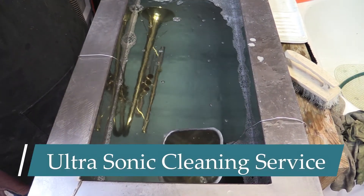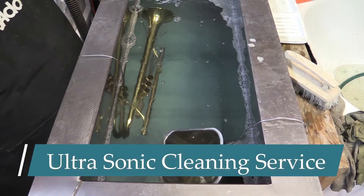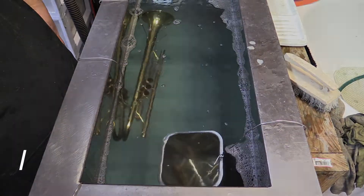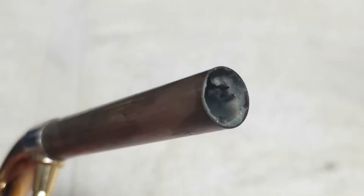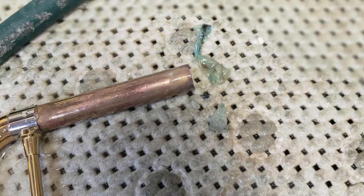Today we're going to demonstrate our ultrasonic cleaning service available at REW Music in our repair shop. Ultrasonic cleaning is a technique we can use to remove dirt and debris that can't be reached by normal cleaning. This is the same type of cleaning that hospitals use to sanitize equipment.